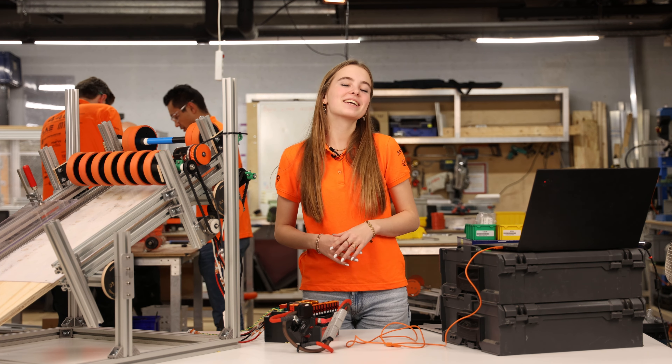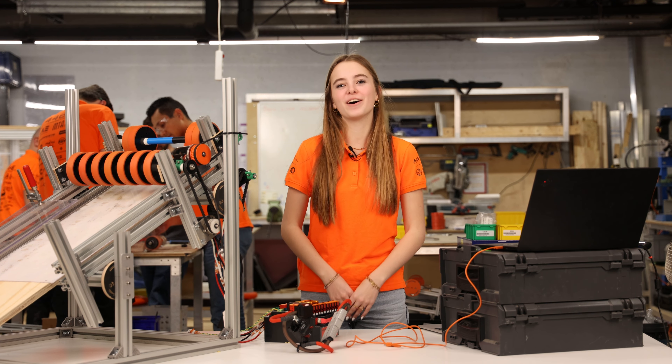Hi, I'm Marilyn. Today we'll be taking a look at controlling motors using the REF Hardware Client.